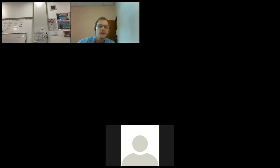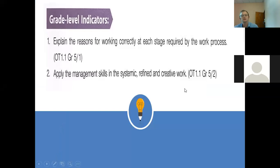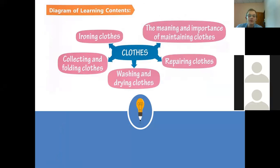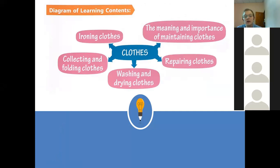We have already done the sewing by hand, which is very good. Remember the first things we looked at were taking care of our clothes: ironing clothes, the meaning and importance of maintaining clothes, collecting and folding clothes, washing and drying clothes. And lastly, we're looking at repairing our clothes.